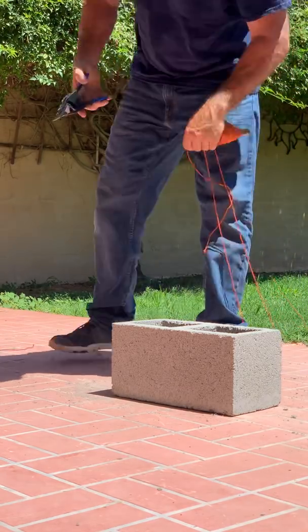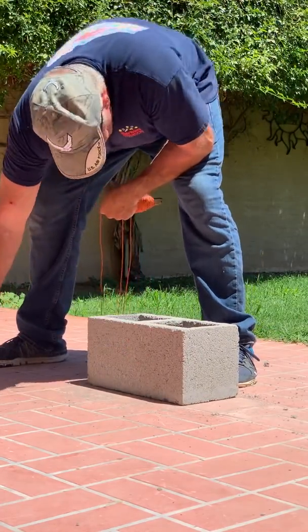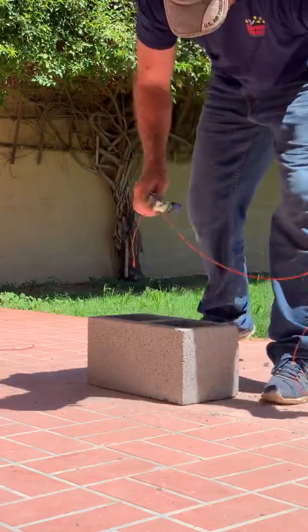This might be acceptable to some people, but I would worry about it coming off the wall. You don't know what the other bricklayer is going to do down the wall.